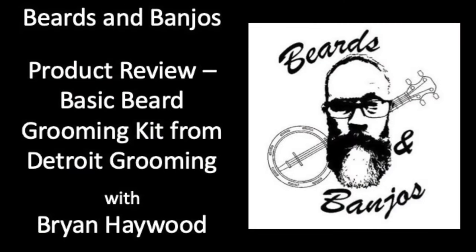Alright guys, today we've got a follow-up review for Detroit Grooming. We've got the Basic Beard Grooming Kit. Stay tuned. Hey guys, Brian Haywood here. Welcome back to my Beards and Banjos YouTube channel where we discuss tips and tricks for your beards.